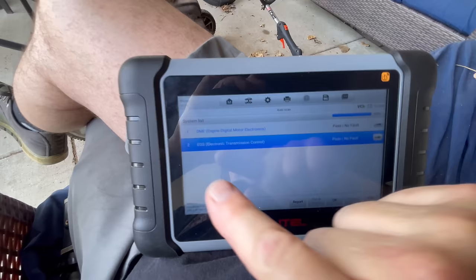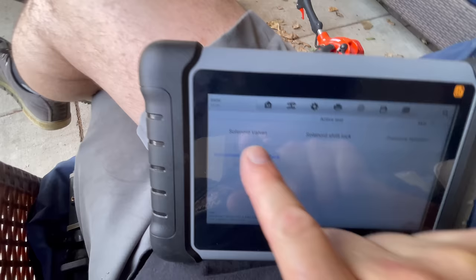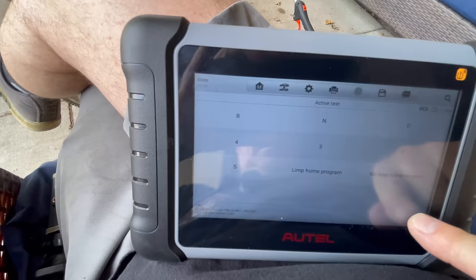On our transmission we can go in, establish communication, read the codes — I have no codes here. I can do active tests: solenoid valves, shift lock pressure actuator, instrument cluster interface — I can check all of that. That is in a nutshell what this unit can do with the older Mercedes and BMW.